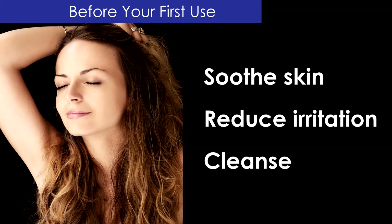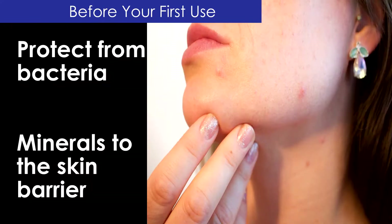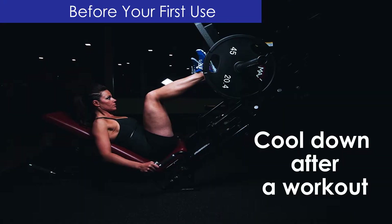Use it to soothe skin, reduce irritation, cleanse, protect from bacteria, provide essential minerals to the skin barrier, or cool down after a workout.